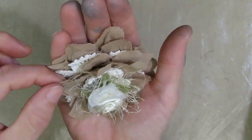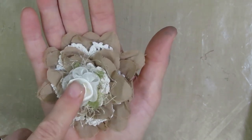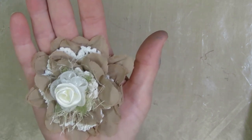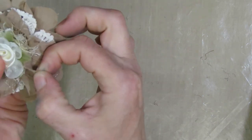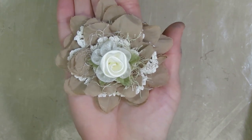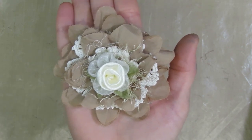Hopefully you guys like this little tutorial today. It's a fun, quick, and easy little flower to make. I'll go ahead and pop Kim's Etsy store link in the description box if you're interested. At the time I'm recording this she still has some flowers, glass cabochons, and bling in her shop. Thanks again for watching — until next time, I hope you all have a wonderful day and happy crafting!